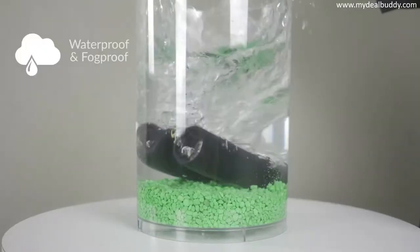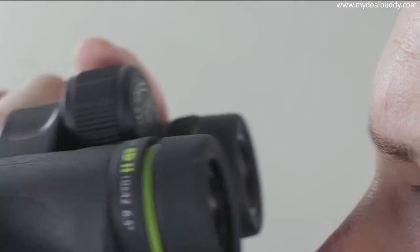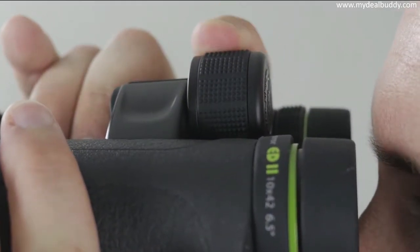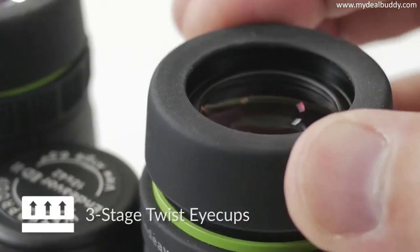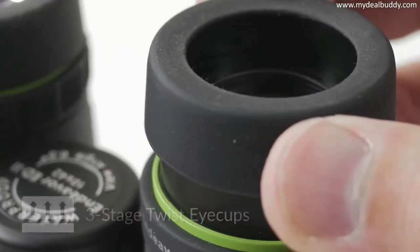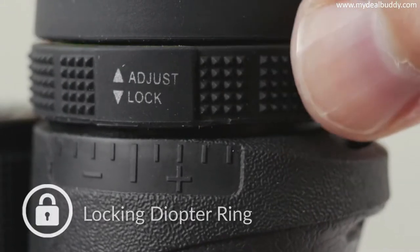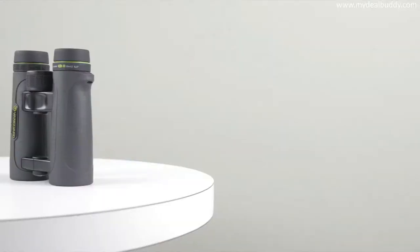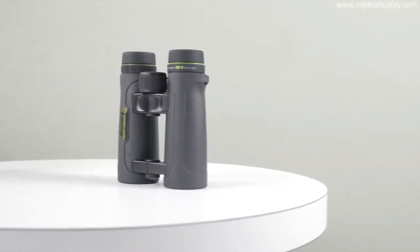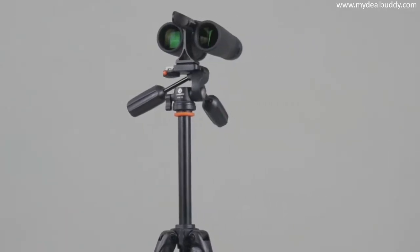The Endeavor ED2 is also 100% waterproof and fog proof. The lightweight open bridge configuration and textured center focus wheel make it extremely comfortable to grip and operate. The three-stage twist eye cups and right eye locking diopter ring ensure pinpoint clarity and provide a custom fit eye relief for use with or without eyewear. Go hands-free by mounting the binocular on a tripod using the VA 185 adapter, sold separately.